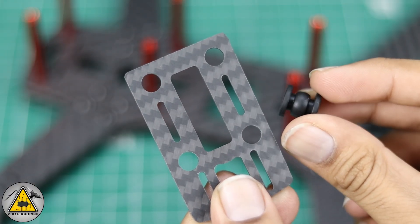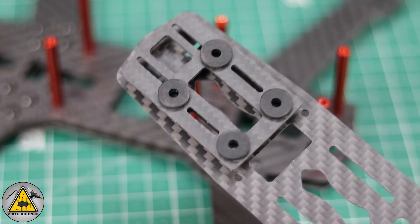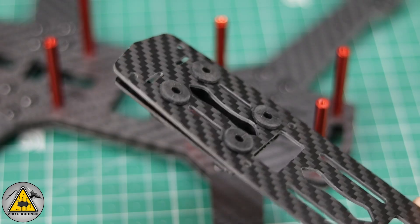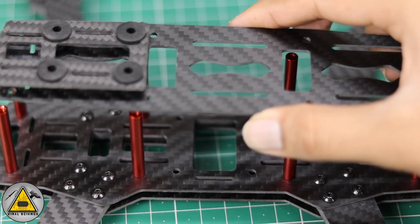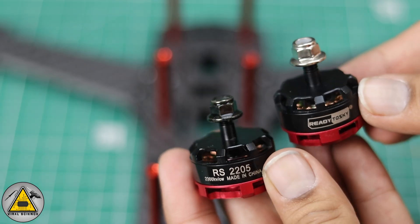Now we'll connect this rubber shock absorber to the frame. This will be the top plate, but we're not going to screw in the top plate just yet.